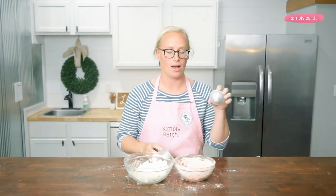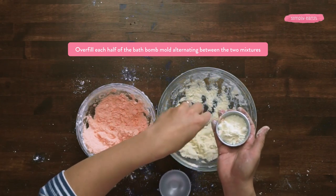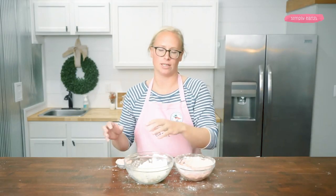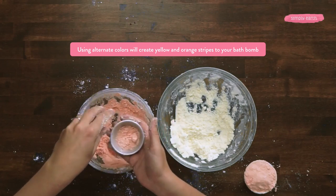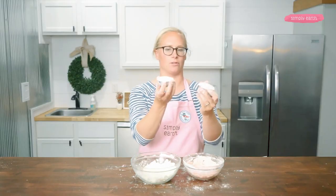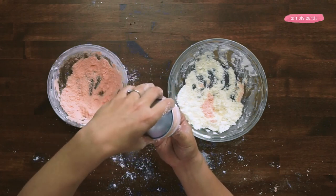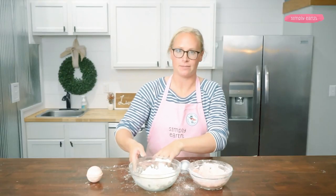Now what I'm going to do is fill up my bath bomb mold alternating layers. I'll start with a little bit of orange, add some yellow — this is such happy colors — and I'm going to make sure that I overfill each side and lightly press it down. I'm not jamming it into the bath bomb mold, otherwise it'll separate into two different halves when I pull it apart. Both halves are overfilled and lightly packed, and now I'm going to push them together. Let's open up the bath bomb mold and see how it turned out. I'm going to carefully remove it from the mold and set it aside to dry and harden. This looks so fun. And now I'm going to make my second bath bomb.